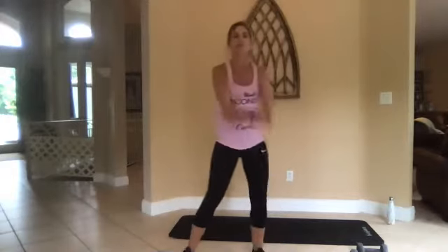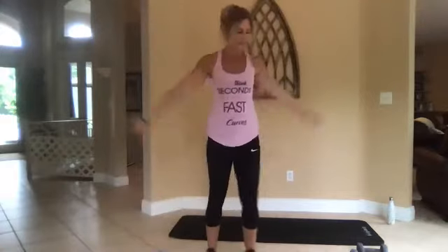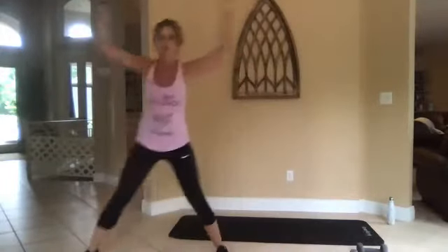One, go. Now we're going to do a side lunge — bring those arms up and out. One leg is bent, one leg is straight. Squeeze that foot, push off with that bent leg.